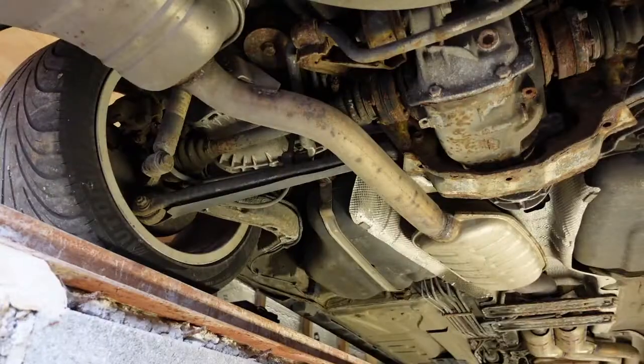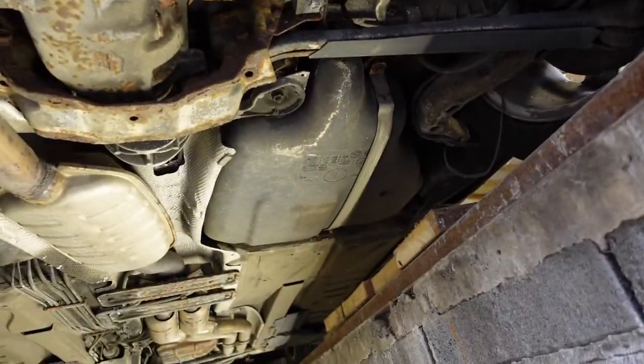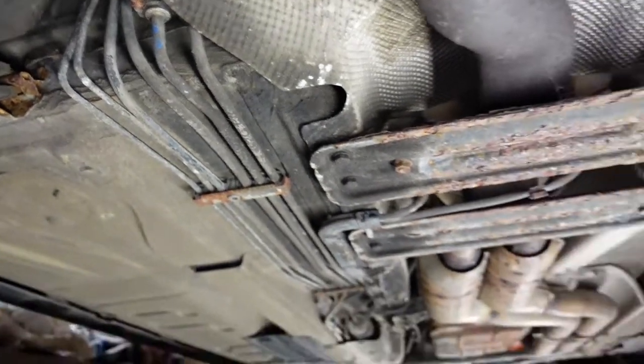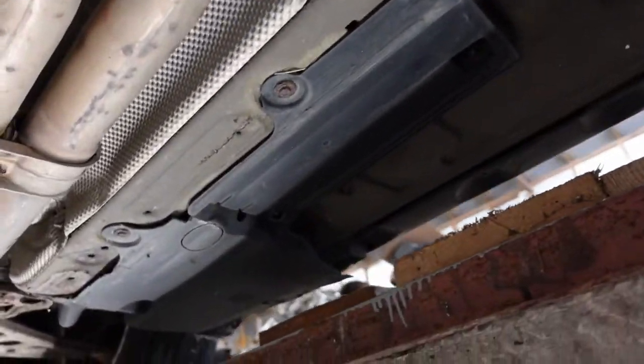Hey guys, we're back at it and today we're going to start stripping off the gearbox, the diff and the exhaust. This is my first proper look under the car. It's not too bad, a bit of surface rust here and there, nothing too bad. No big holes or anything to worry about.